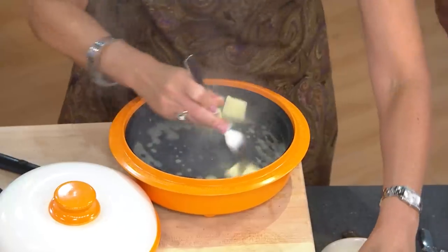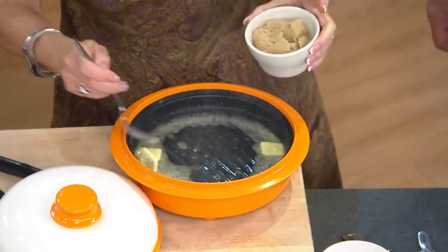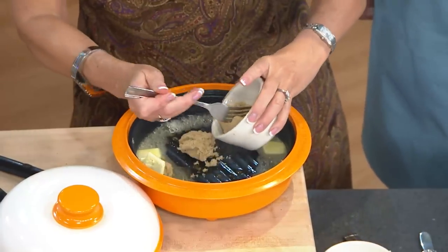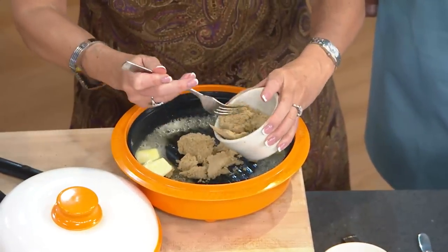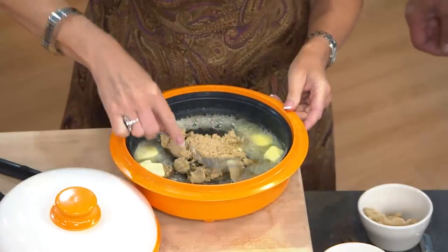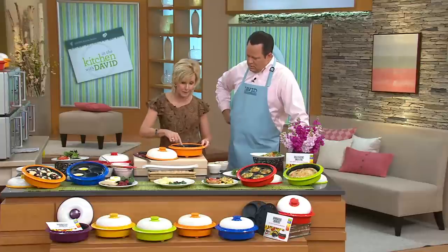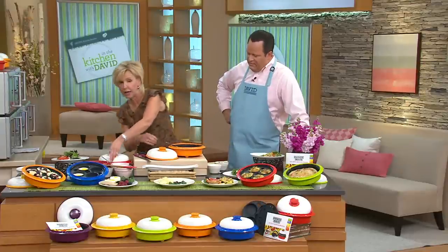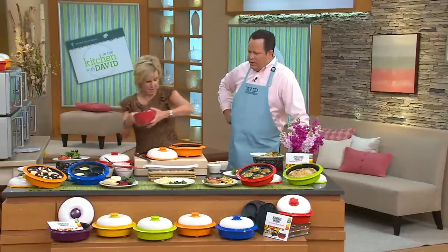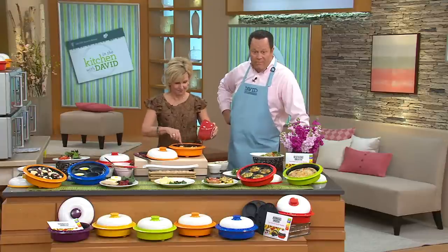This pan works like none other because it's able to get so hot. You can grill food. You can sauté food. You can steam. You can do so many different things in this, and I love it because you truly are cooking in the microwave — because it's not microwaves, it's converting microwaves into infrared technology. And this is butter and brown sugar that we're going to be adding bananas to, to make some microwave Bananas Foster.